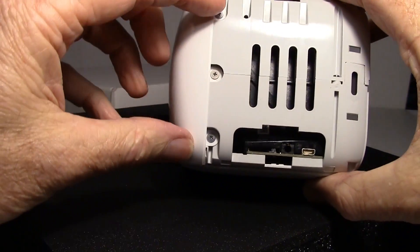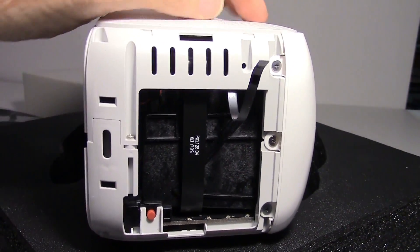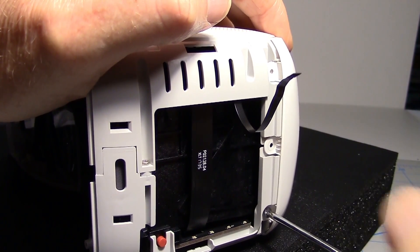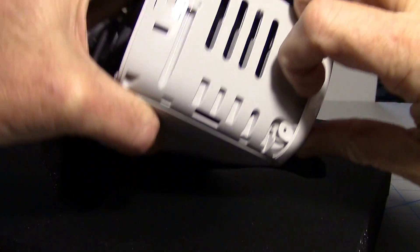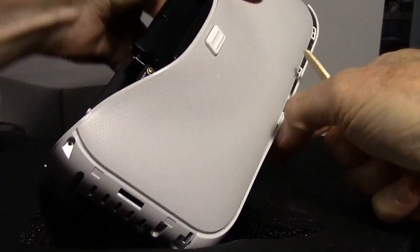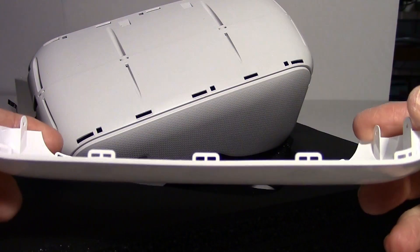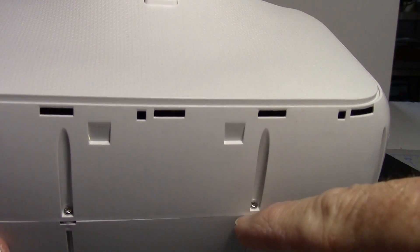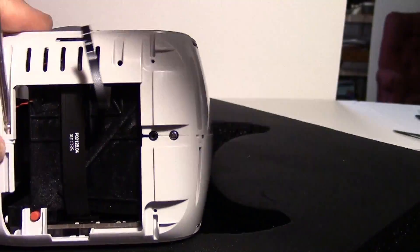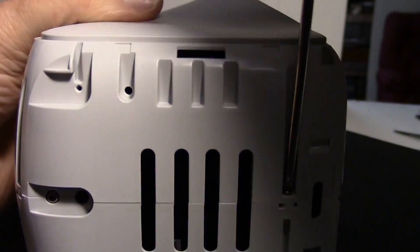Next we have six screws, three on each side, to get the front cover off. I was about ready to give up - I pried and pried, and finally found there were some tabs in here and got my popsicle stick in there. Let's take a look now that we got it off. There's all the tabs right there. Now it looks like there are some screws here around the edges and two more on the end.